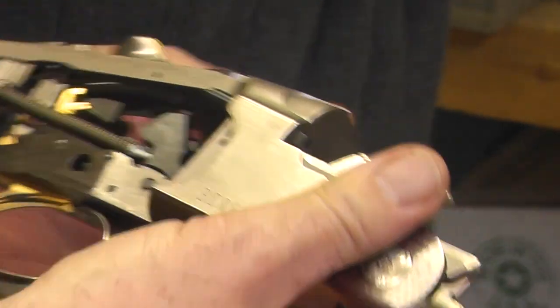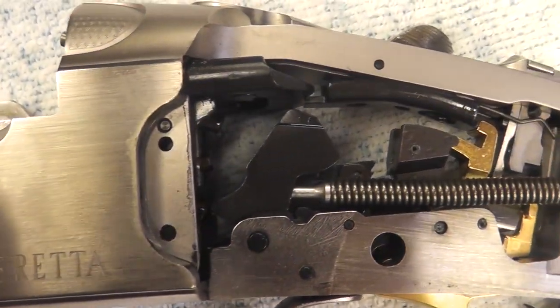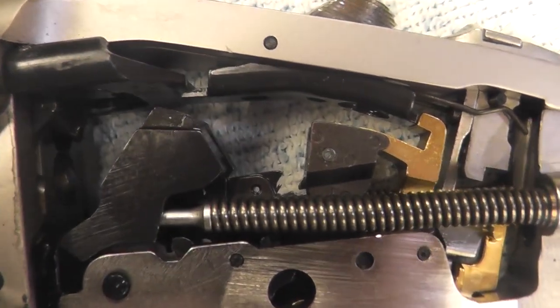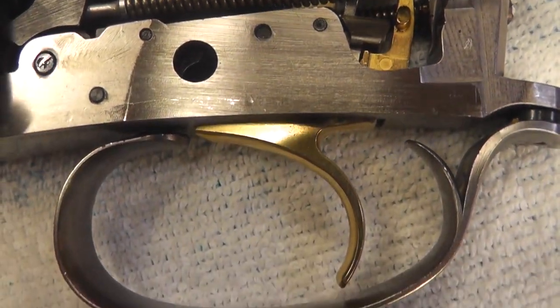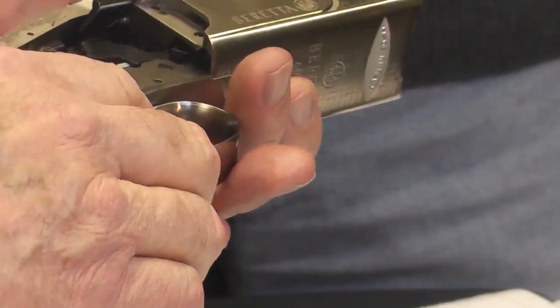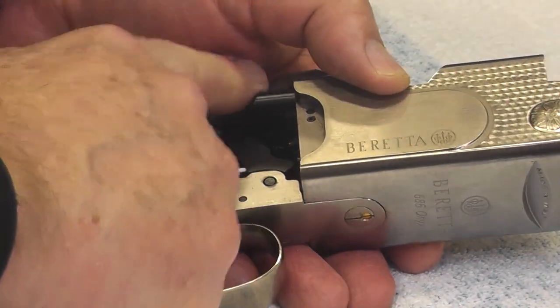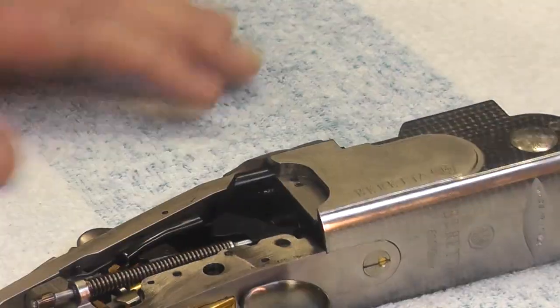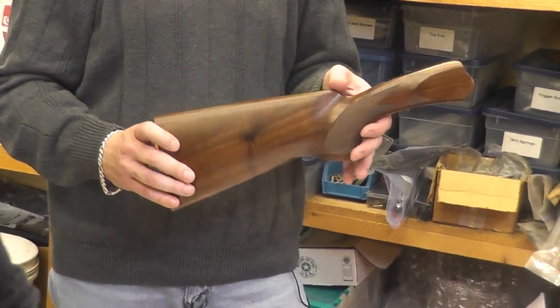You can see where I've been putting BLO on it and some of that has leaked in. BLO — boiled linseed oil — is a really good oil to put on a wood stock if you want to refinish or seal it. The one downside is it is not weather resistant, so if you get rained on, boiled linseed oil won't do much for you. But it's easy to apply.